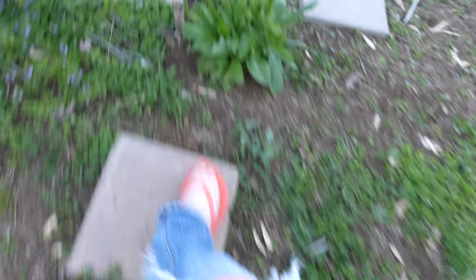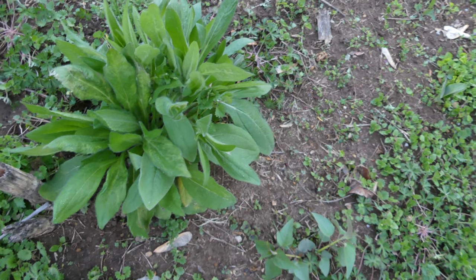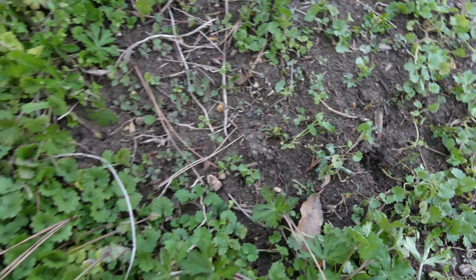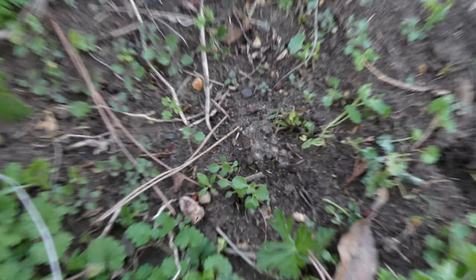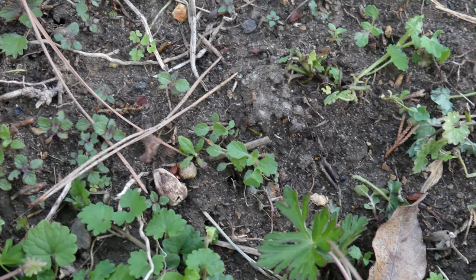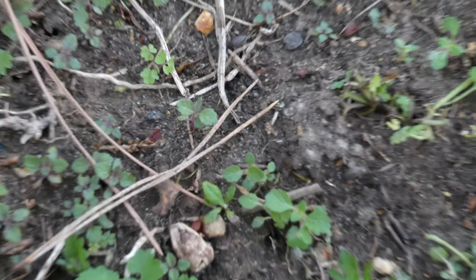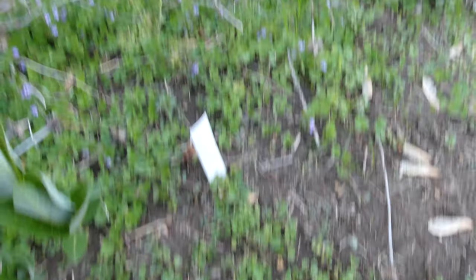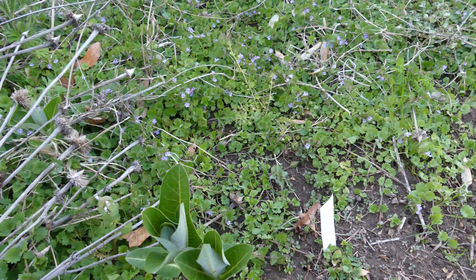There should be some lance-leaf coreopsis in here, and here's some rudbeckia — the cutworms are probably going to get it. I know cutworms are a moth caterpillar, and there's some bee balm. They do drive me a little crazy because they just go after my rudbeckia. The day I was pulling weeds right here, I saw one running toward the rudbeckia — I kept moving it to a different spot and it kept running back. I'm probably going to lose that plant soon.